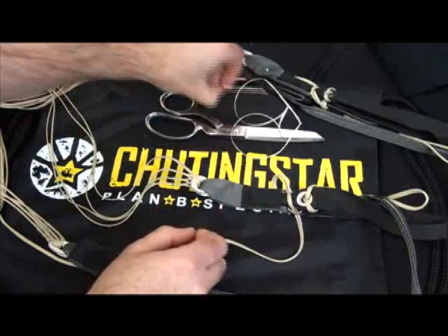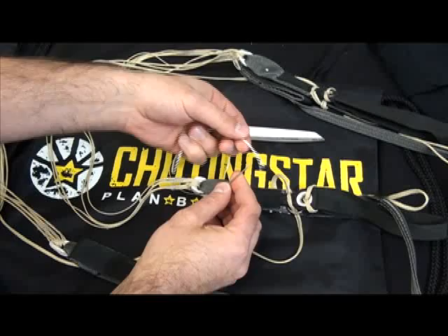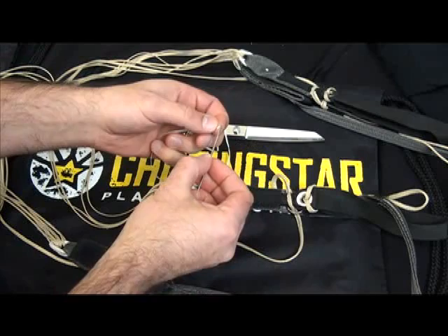Take your needle and make sure the needle doesn't have a scar on it, as that could damage the riser as you're putting it through. Take your super tack and pass it through the needle.